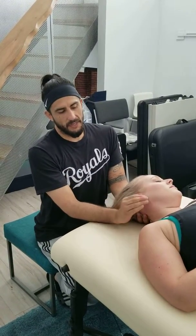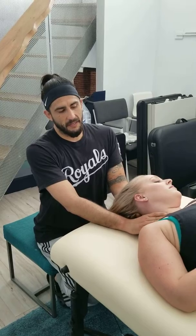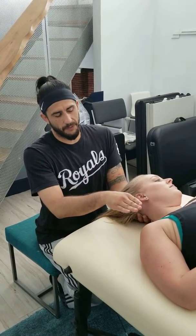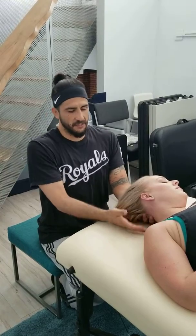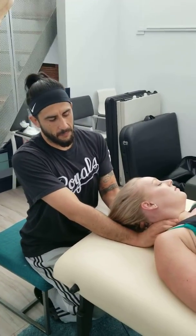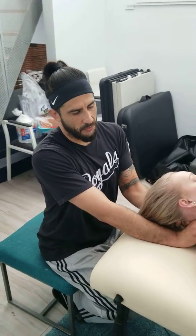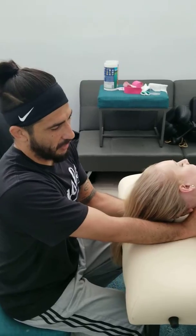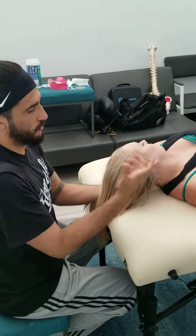So what we're going to do here is we're going to create some space right back here behind the collarbone to kind of dig and pry towards the first rib. The way I like to do that is I support the head down here and bring it up, almost pinching my finger between the collarbone and her neck. From here, I move my hand with the motion of the head.